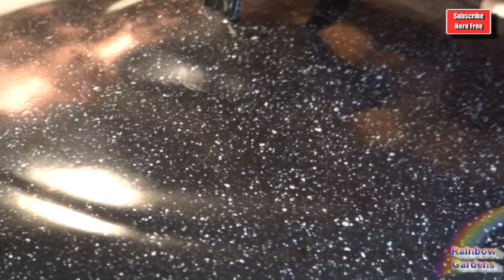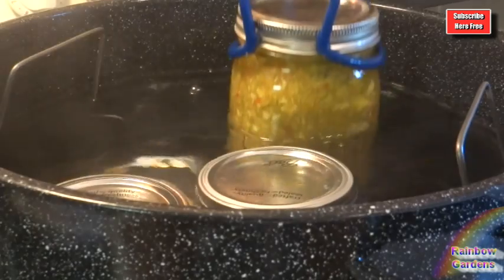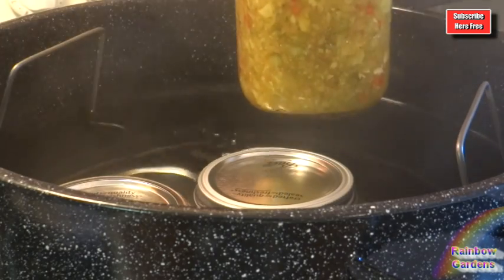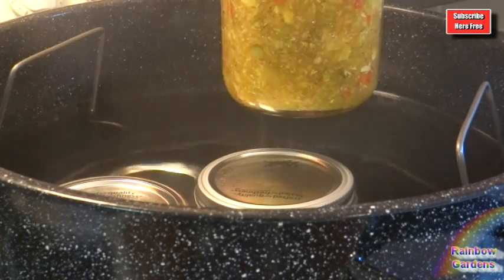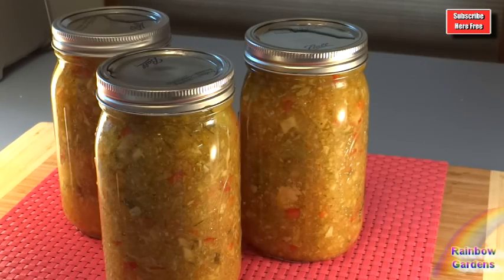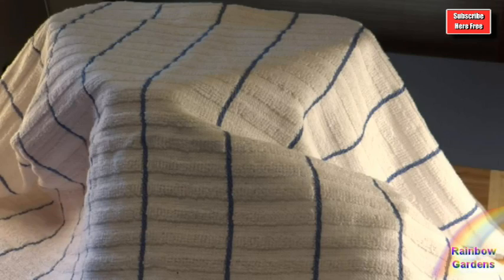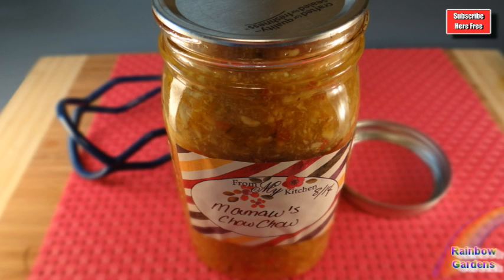Once it's processed for ten minutes, you can remove the lid, turn off the heat, and then time it for five more minutes. After five minutes, you can begin to remove your jars. I know it's tempting to tilt the jar to get the water off the top, but please don't do that because you could break the seal. Just leave the water on top of your jars and cover them with a towel. Let them sit out until you hear a little popping sound, and then you know that they are sealing. The next morning, remove the ring and give it a label. I hope you're able to try this — thanks so much for watching. Have a beautiful day.